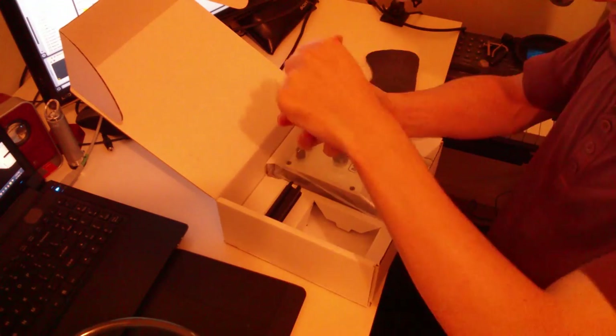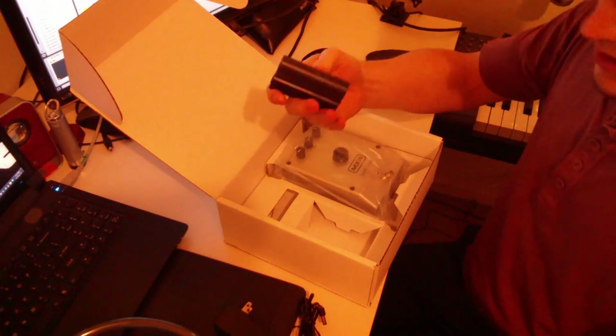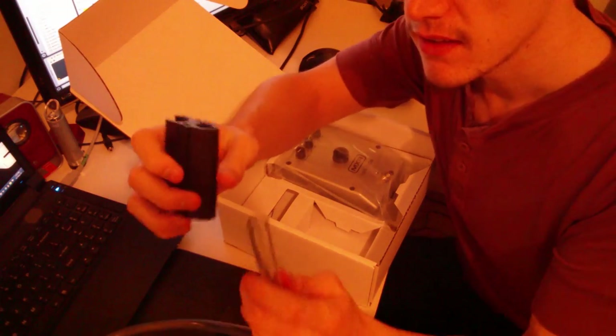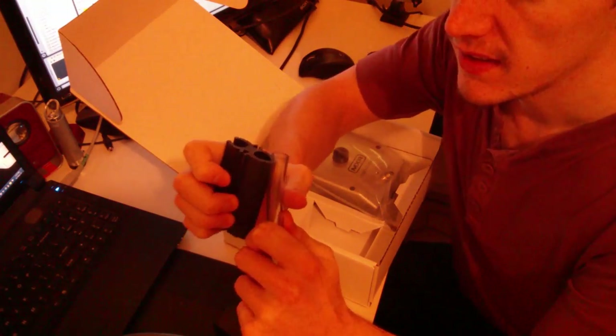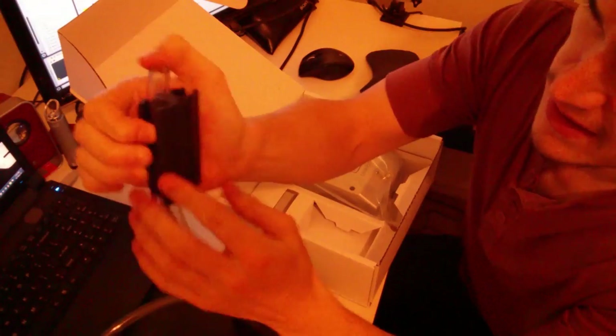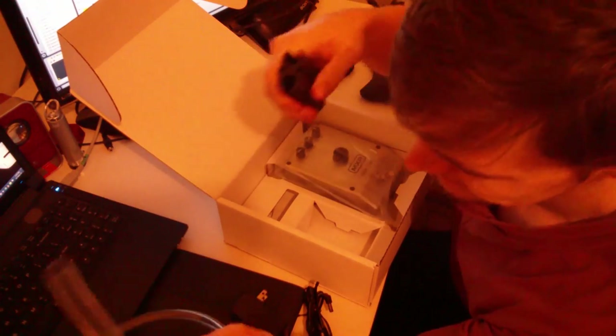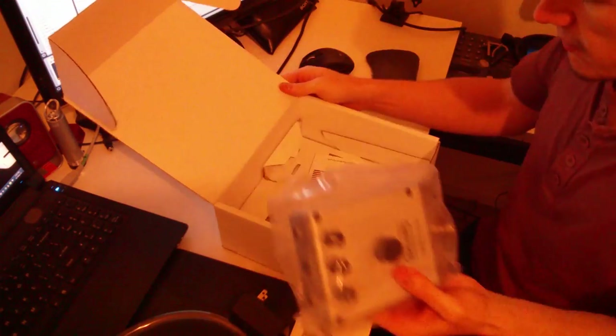You also get this little tube connector — it just sits in there, and it clips to your microphone stand. And of course you have the Torque Box itself.